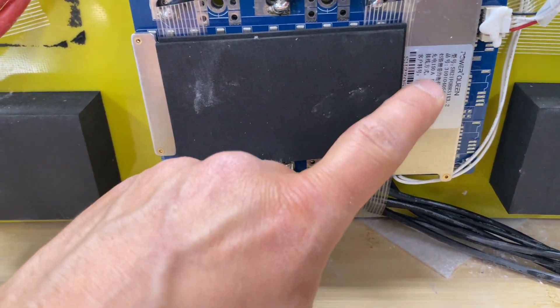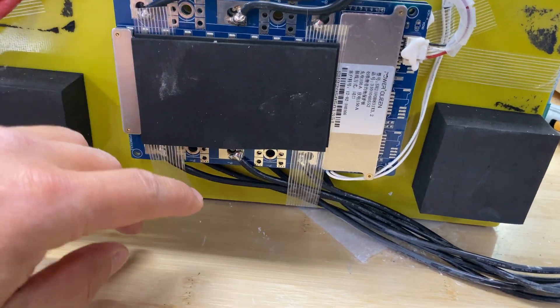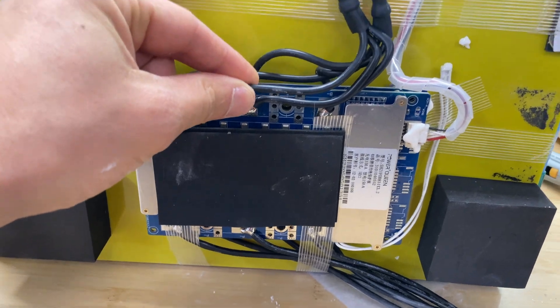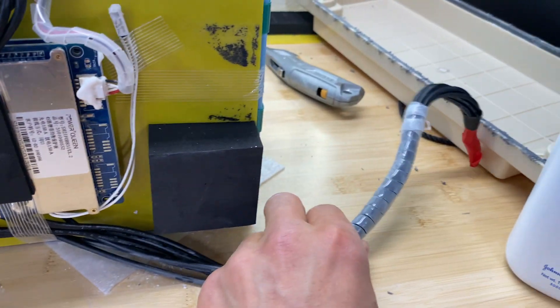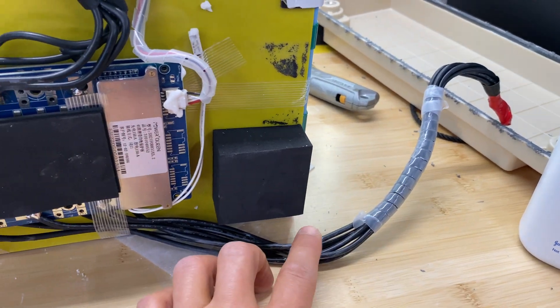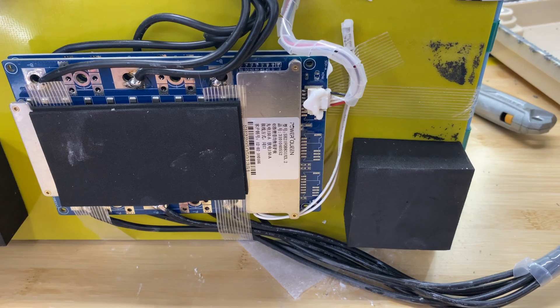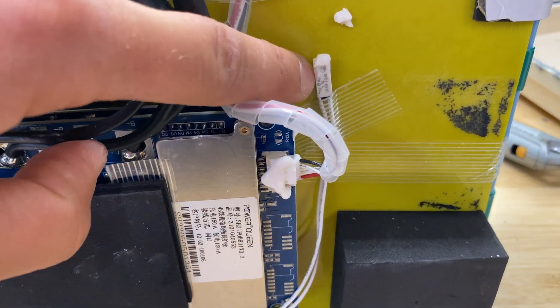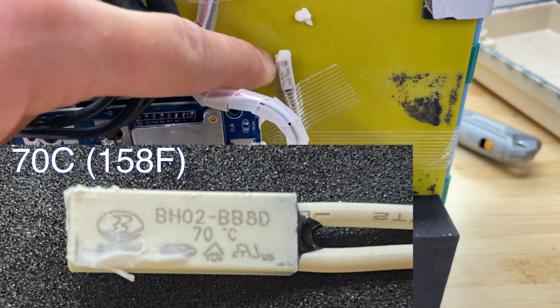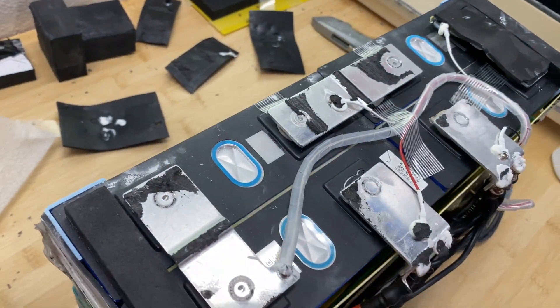I can see Power Queen labeled on the BMS rated at 150 amps. There are multiple 12-gauge wires connected to the battery negative, and multiple 12-gauge wires going to the P-negative on the BMS. For temperature protection, I don't see anything except a high-temperature thermostat set at 70 degrees Celsius.